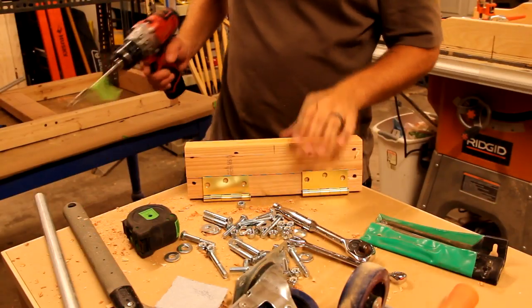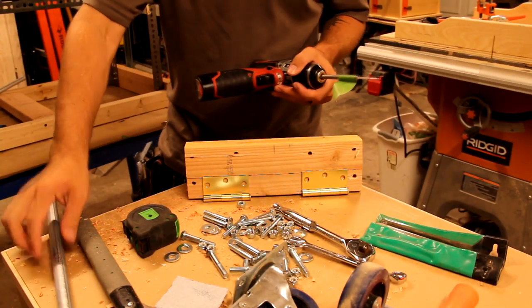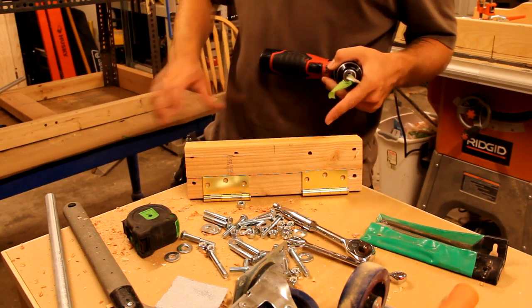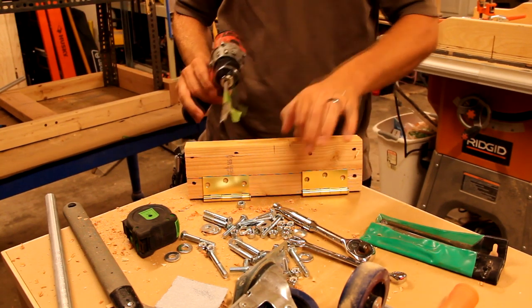Each of the boards with the feet get a hole drilled for the pipe, offset from the center — one's on one side, one's on the other — so when we put them on there we can put a little toggle bolt kind of in the middle.